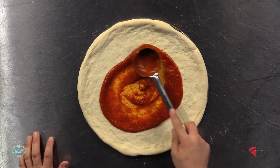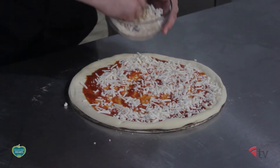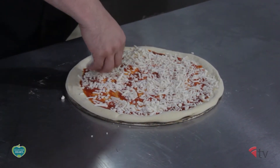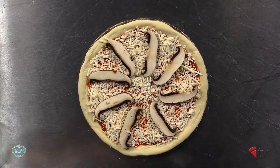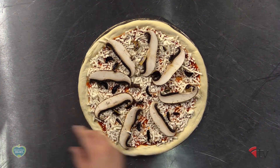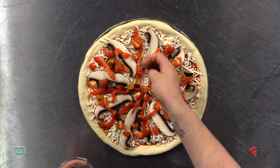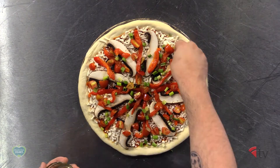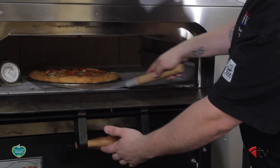Spread your pizza sauce and your Follow Your Heart vegan mozzarella shreds. Place your portobello mushrooms on top of the pizza in a radial pattern like the rays of the sun. Add the roasted bell peppers, roasted garlic cloves, grape tomatoes, and green onions. Cook at 550 degrees for about seven to ten minutes or until the crust is on the darker side of golden brown.